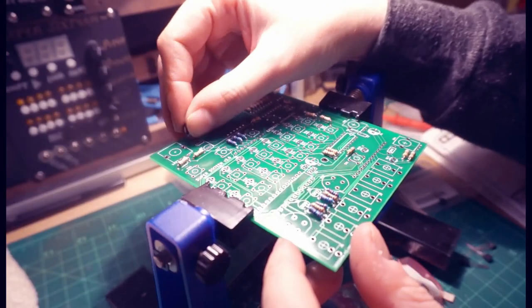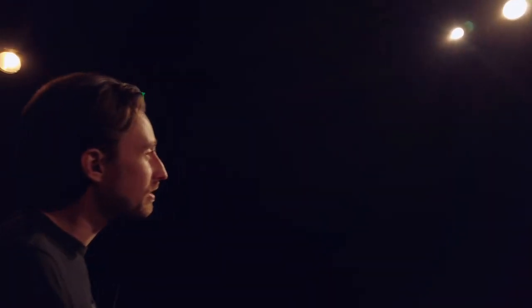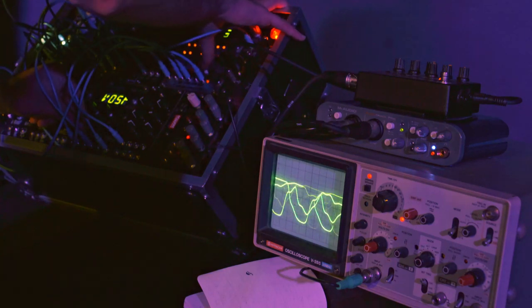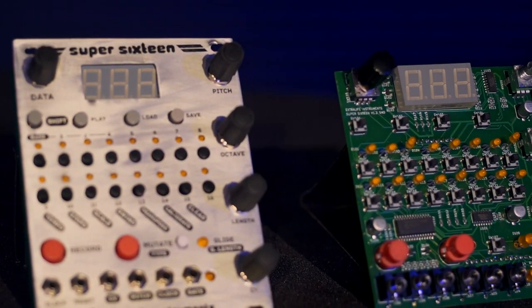For the more adventurous among you, it will also be available as a through-hole PCB and panel set with a pre-programmed microcontroller, so that you can assemble it yourself from parts. I couldn't be more excited to share this project with you. With your help, we can take the Super 16 across the finish line and start making some beautiful music together. Thanks so much for your support.